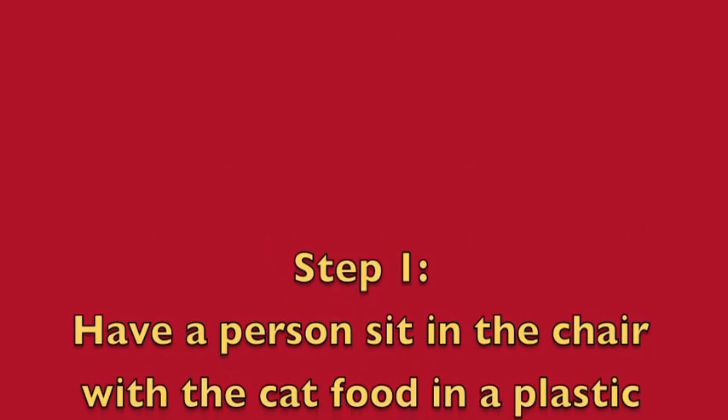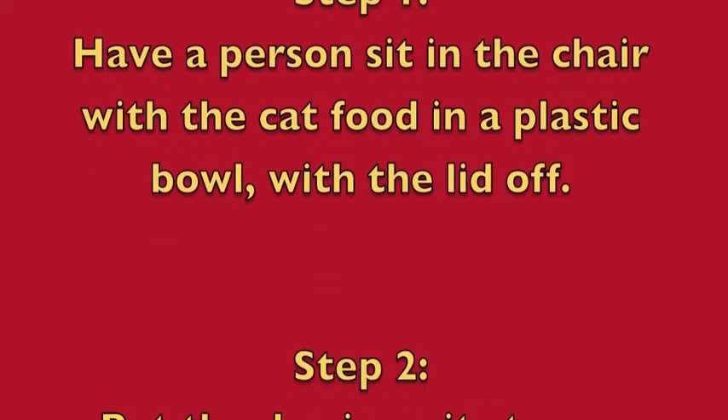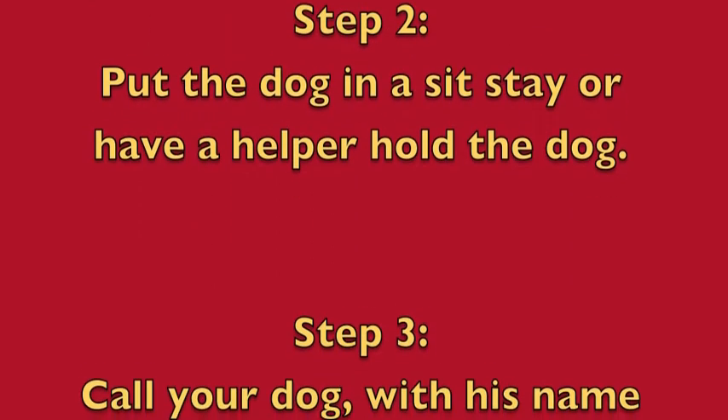Step 1: have a person sit in the chair with the cat food in a plastic bowl with the lid off. Step 2: put the dog in a sit-stay or have a helper hold the dog.